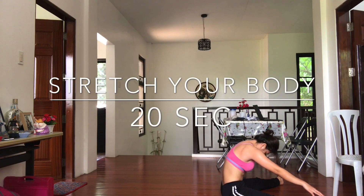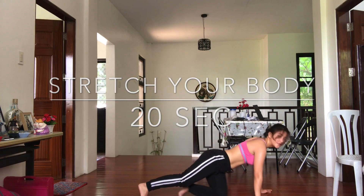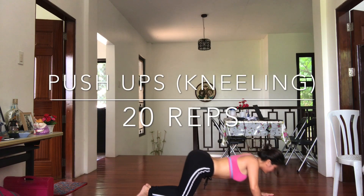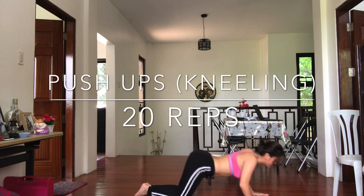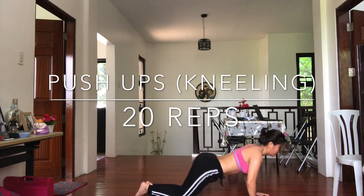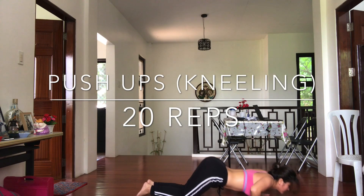Stretch your body for 20 seconds. Push-ups kneeling, 20 reps.